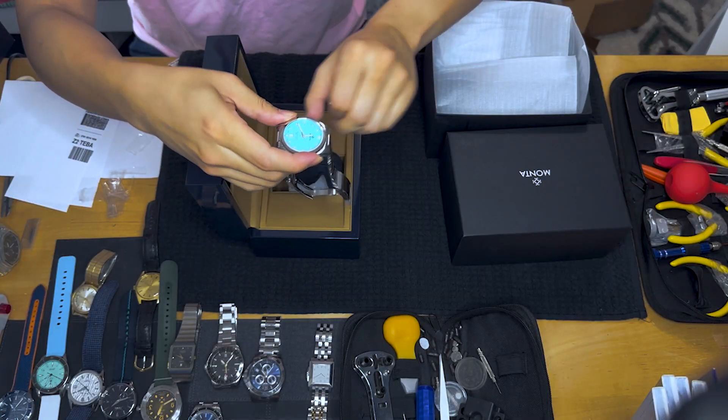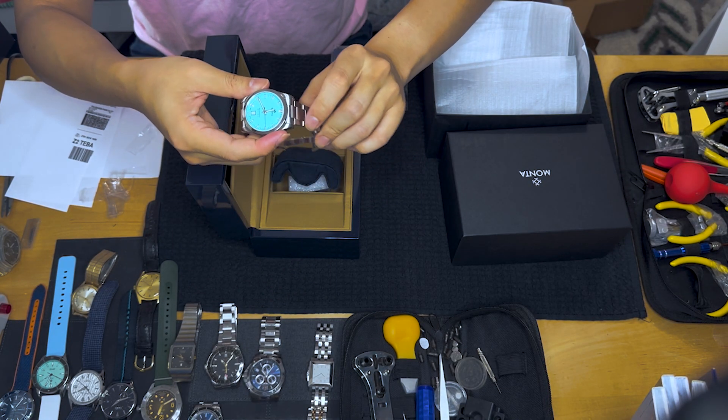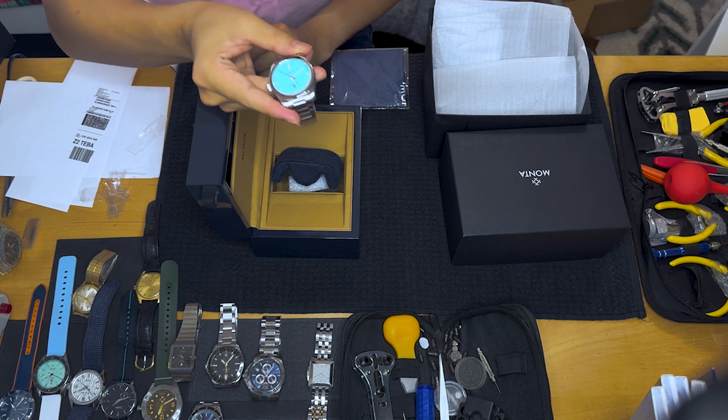$1,760 is a significant amount of money, sure. But for a Monta watch, I would honestly say it is one of the better deals in the watch industry that I know of. The level of materials, finishing, design, dimensions, thought process, and customer service — it's a really really good deal.